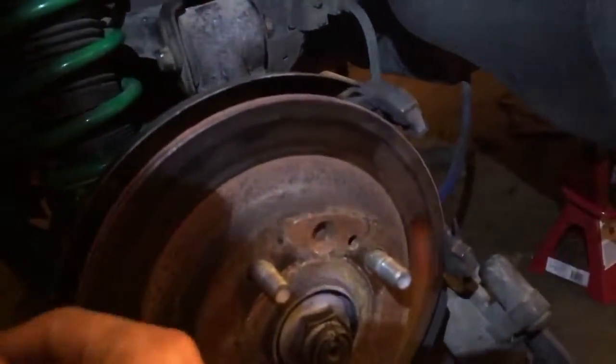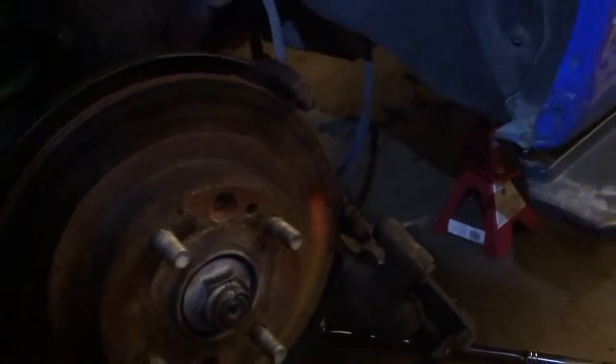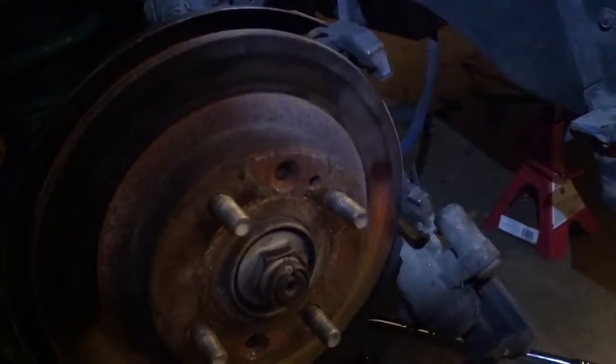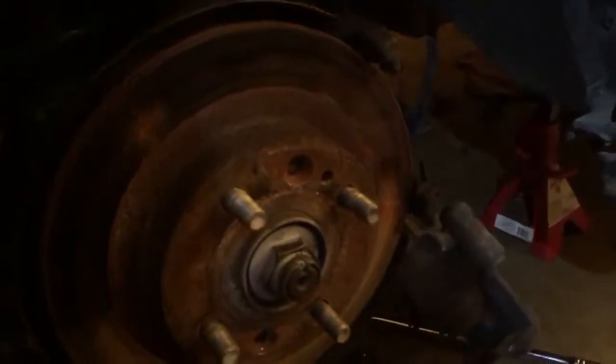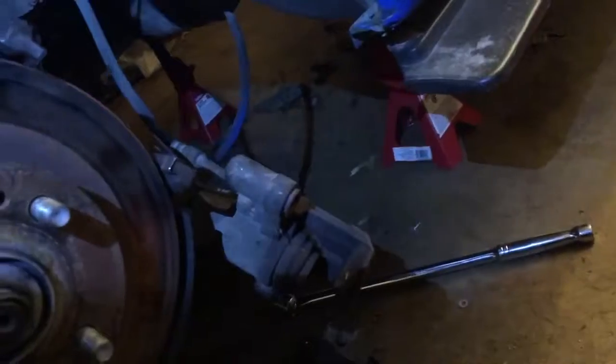The rotors are not that bad — pretty smooth, a little worn out. I know the HPS pads are probably going to destroy them pretty quick once I go to the track. I'll probably change all four rotors when I put the front pad setup on in a couple weeks. For now I just have to compress the piston back, put the new pads on, and go to the other side. Make sure to clean everything up and put some high-temp lubricant on so it doesn't freeze up.